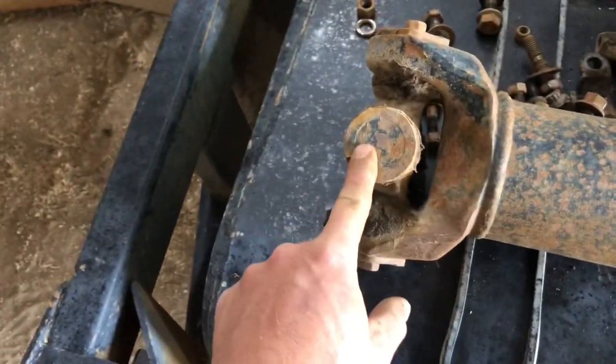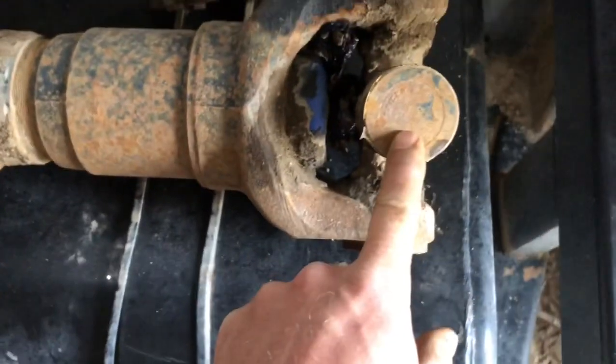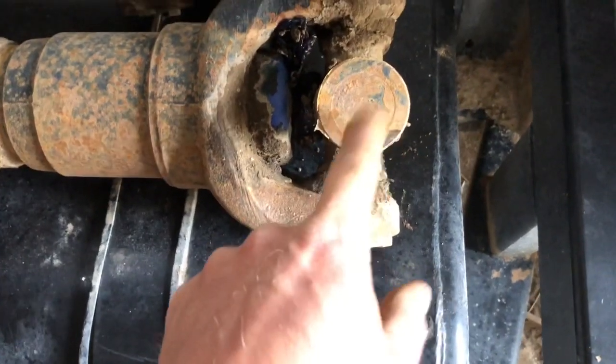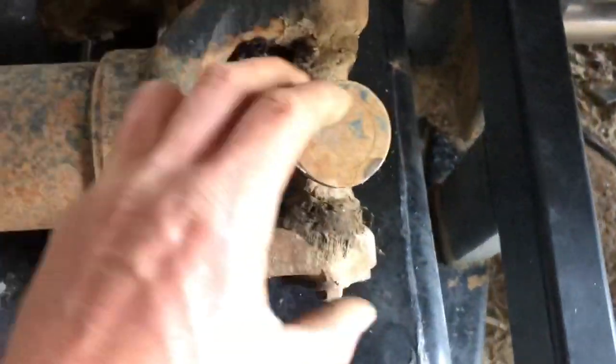Basically right here before this carrier bearing went in, there's an intermediate shaft. This is the shaft I'm going to use — it goes on the rear end just how it used to be. I'm going to take this flange off and put it on this U-joint, so the drive shaft will have a slip yoke in it. This flange mounts back up there and the drive shaft ends around here, which is where the center of the axle is going to be.